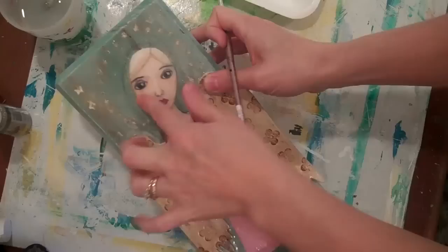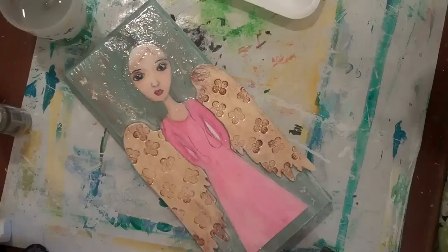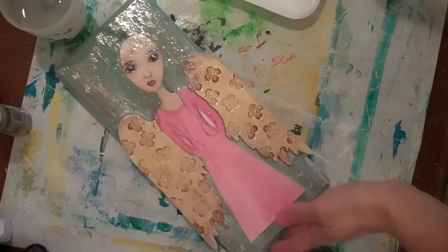I put what's called a layer of self-leveling gel just to try to get the area that's collaged even with the wood. It's not perfectly even but just to try to match that up, and I let that dry overnight. With that done, it puts a coat like a sealer over everything, and I can still paint over this now with acrylic paint.